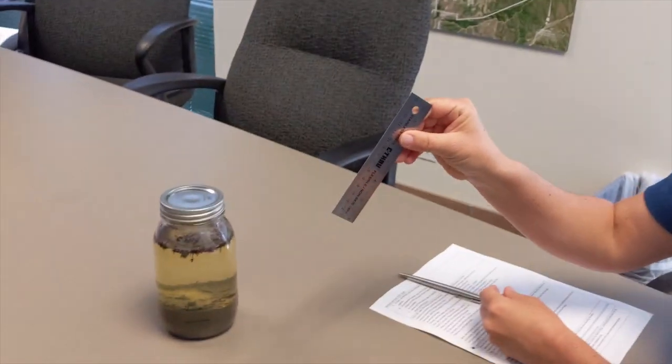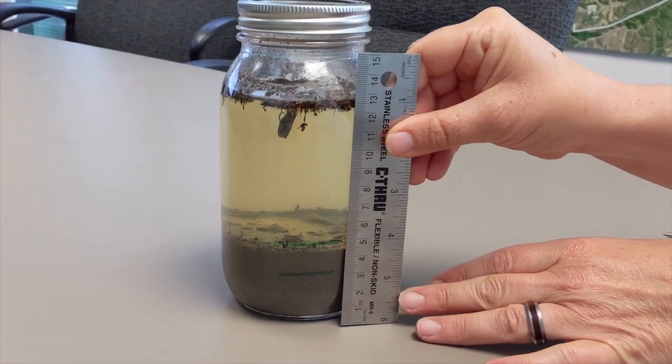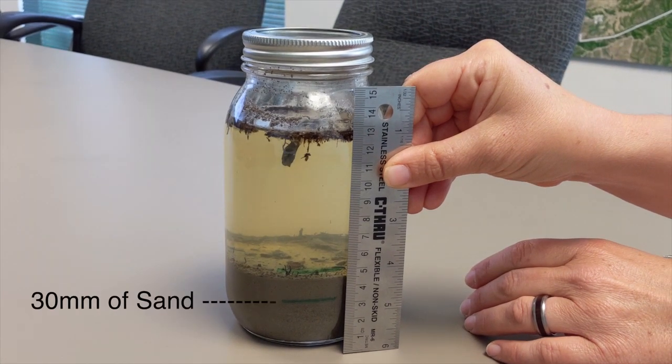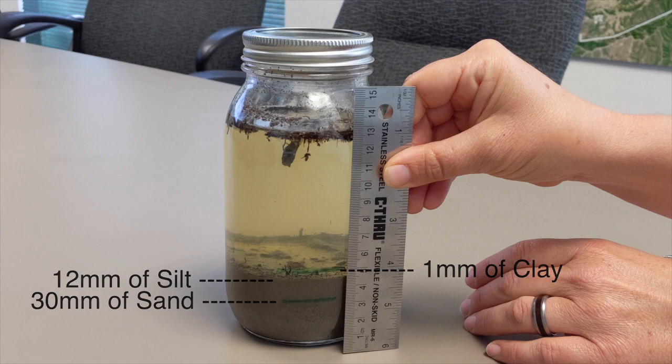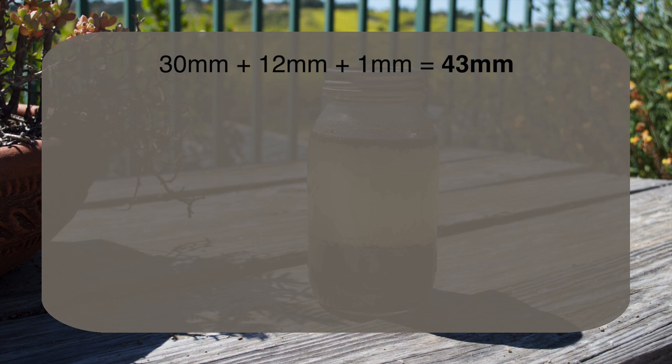Now for the analysis. Take your settled jar test and measure the marked levels of each particle. For our test we have 30 mm of sand, 12 mm of silt, and 1 mm of clay. Next we add up all of the numbers to get a total number for all particles. For ours it would be 43 mm of sand, silt, and clay combined.